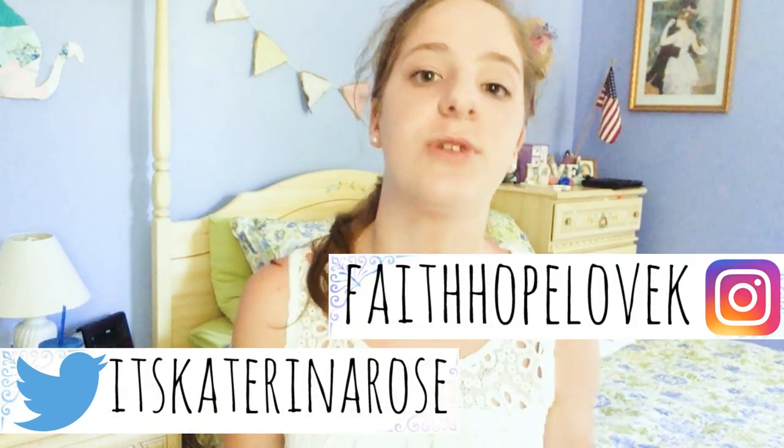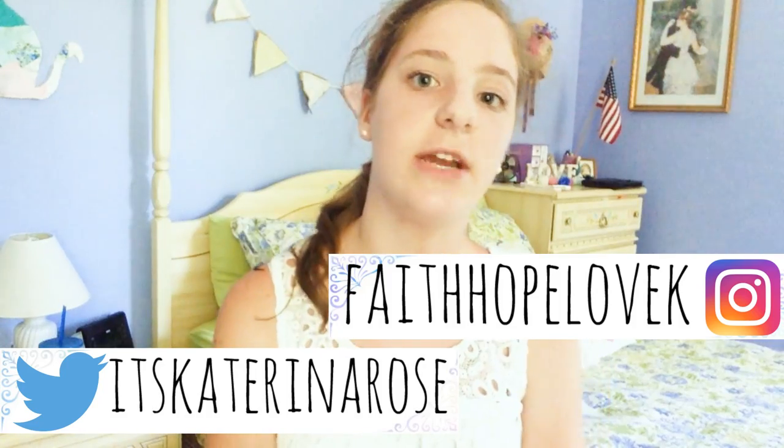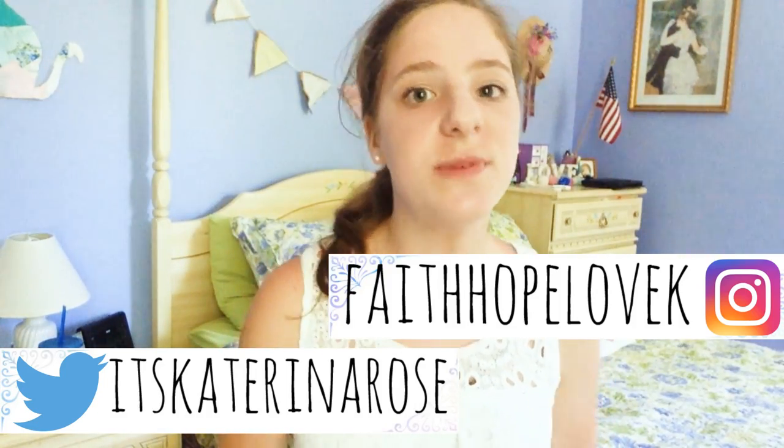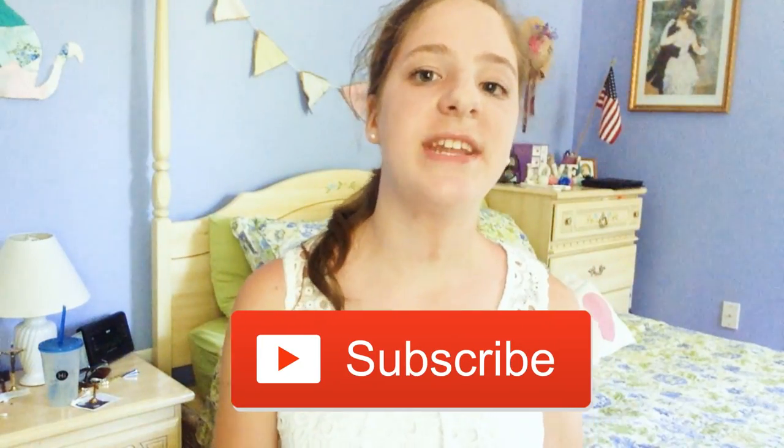I really hope you guys enjoyed that video. Because school is coming up very soon my uploading schedule may change a little bit, so if you want to get more information on that just go follow me on my Twitter account. I will probably be tweeting something about what is going to be happening with my video schedule throughout the school year. And if you guys are new to my YouTube channel please hit that subscribe button right down below. I hope you guys enjoyed that video and I will see you guys all in my next one.